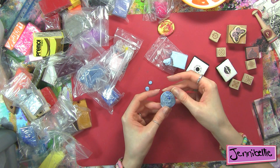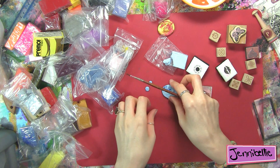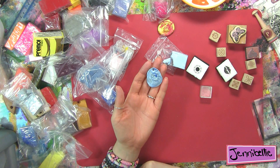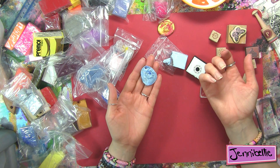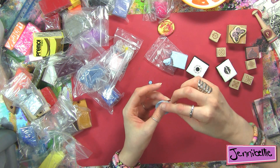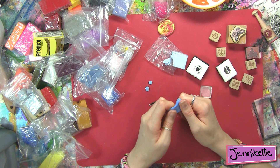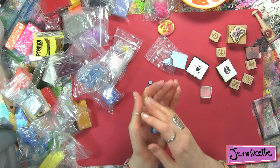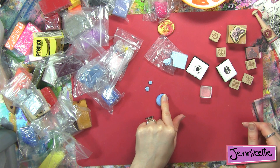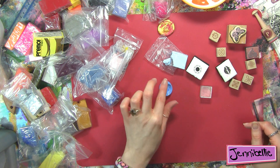What you could also do with something like this — if you wanted to — is give it a hole to make it into a charm. That's another beauty of polymer clay: you can have as many goes at it as you want. If you're giving wine as a gift for Christmas, I think it's a really nice idea to tie it through with some rope or cotton and stick it around the neck of the bottle. I think that would make a really nice bottle charm to add a little bit of a personal touch.